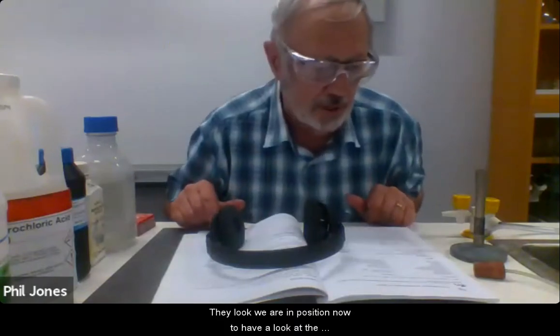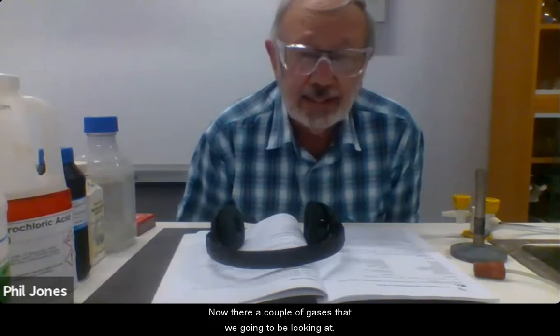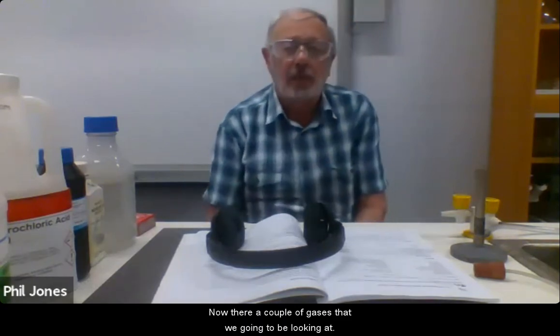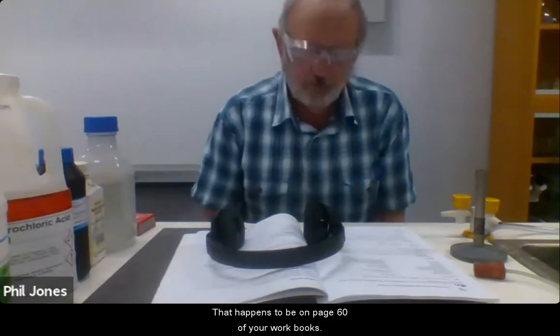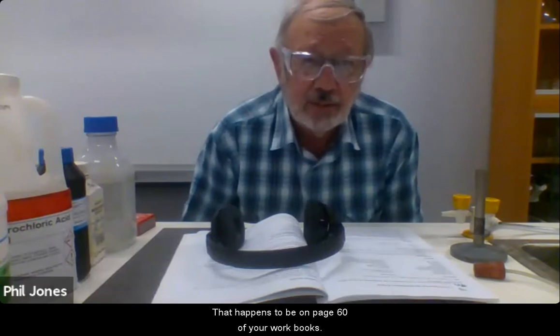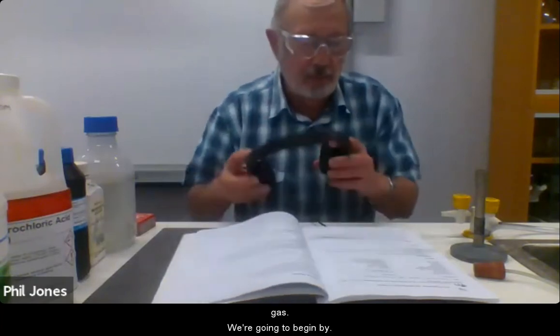We're in a position now to have a look at the preparation and identification of gases. There are a couple of gases that we're going to be looking at. The first one is hydrogen. That happens to be on page 60 of your workbooks. Where it says aim to prepare and test for hydrogen, oxygen and carbon dioxide gas, we're going to begin by following the instructions.